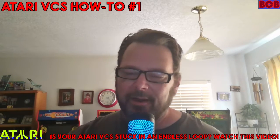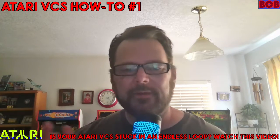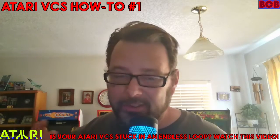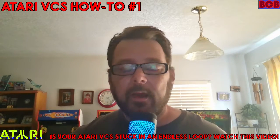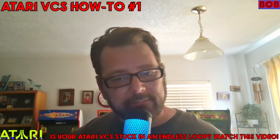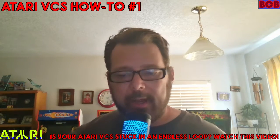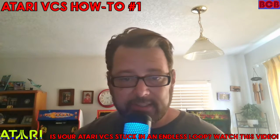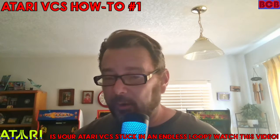Hey guys, BCB here. I wanted to share this really important video for anyone that has a new VCS or Atari VCS that's stuck in a loop. My good friend Davpa, who is on Atari's Discord, released this video a few months ago and it's out there, but I wanted to repost it here for those of you on my page maybe having this issue. I find it very helpful.